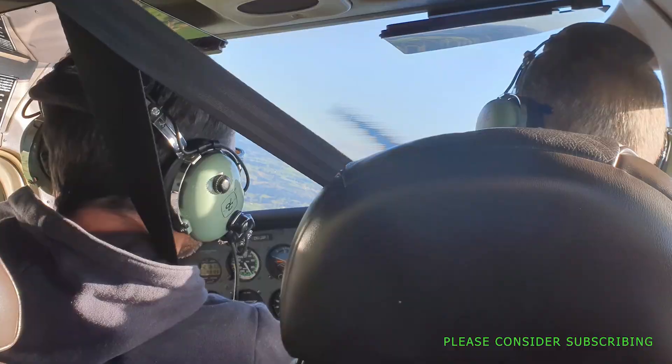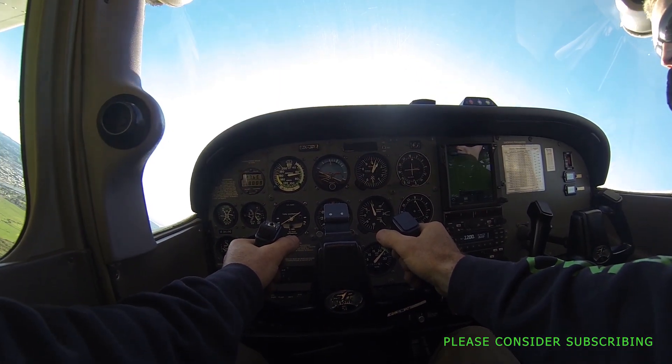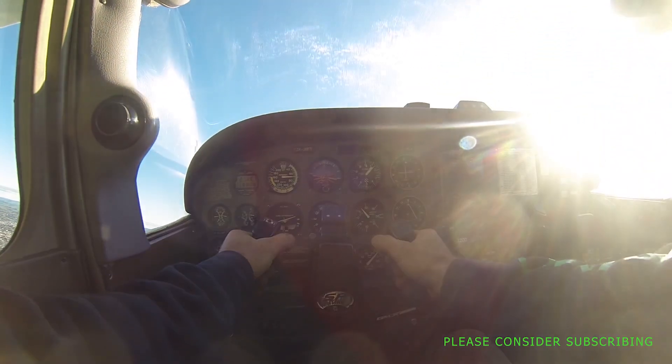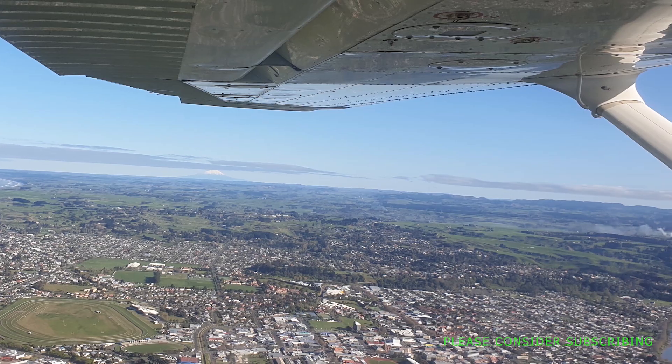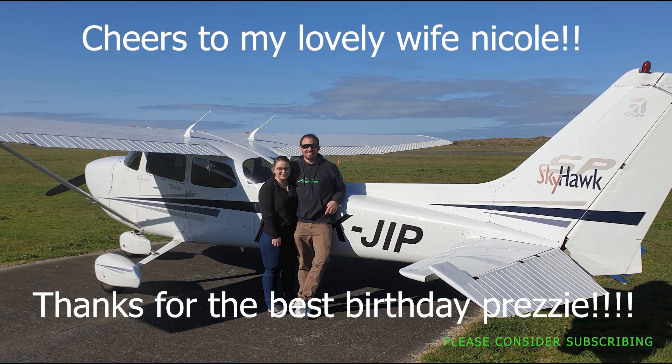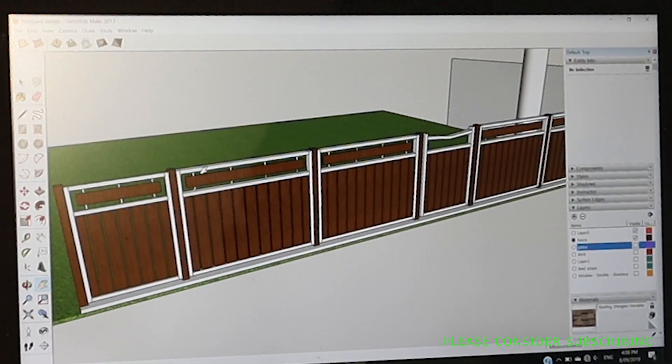I'll throw a few photos up there, it's pretty epic. Anyway, so today we are getting started on this fence. Of course, before you do anything, before you get rushing in and cutting timber, you need to have a plan. As I showed you the other week, I've got a plan.